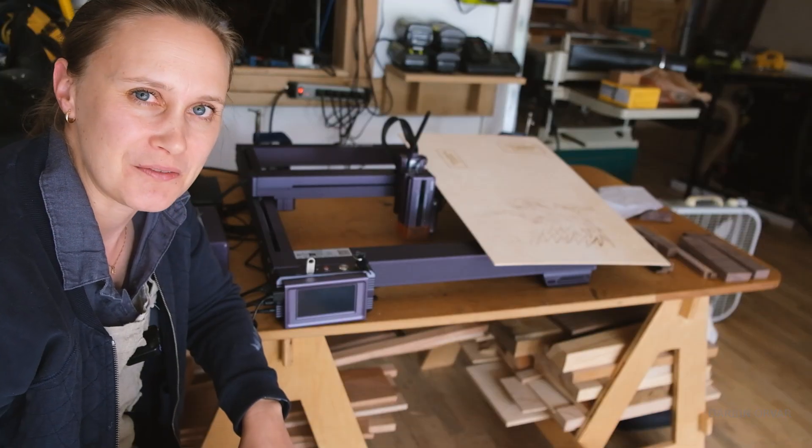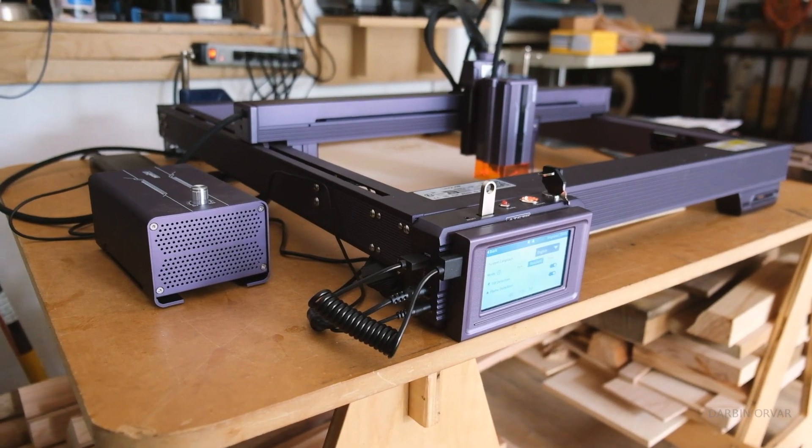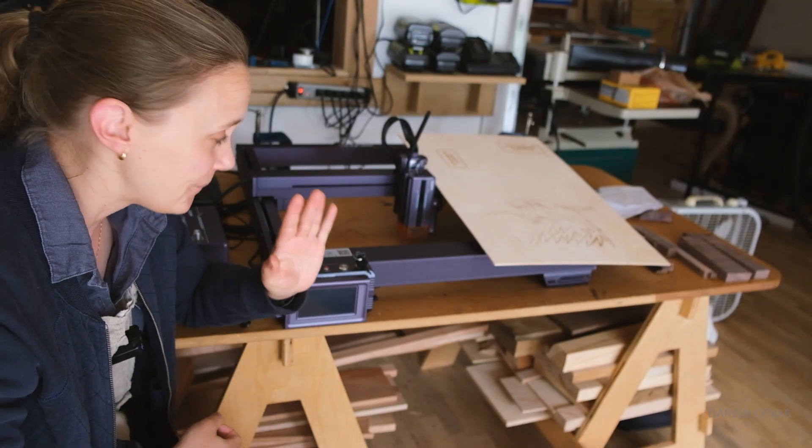Let me know if you have any questions in the comments below. I'll put a link to this unit in the description if you're interested. Thanks for watching! And let me know in the comments if you have a laser engraver — what's your favorite thing to do with it? Do you make signs, engrave other things, or use other materials? I'd love to hear about it.